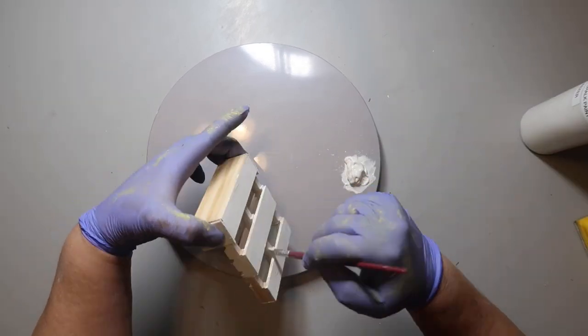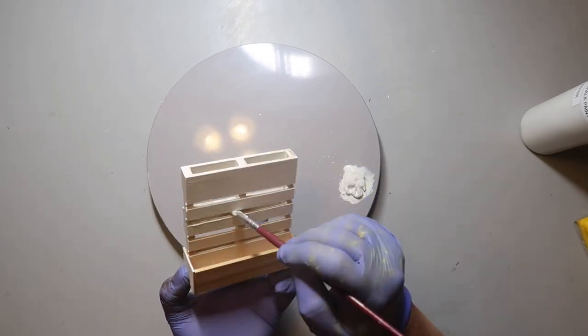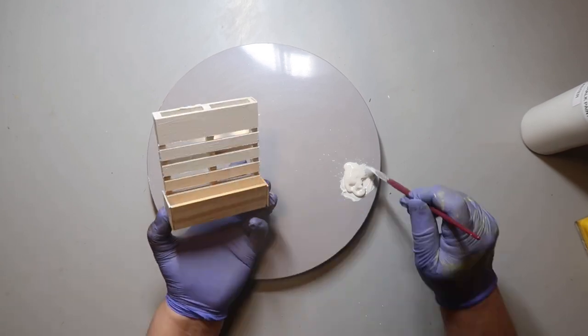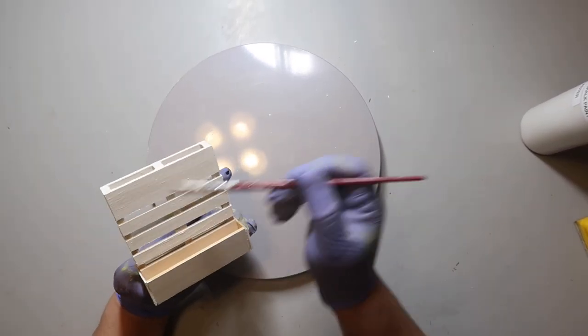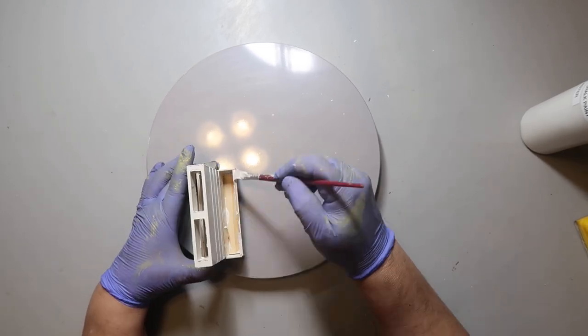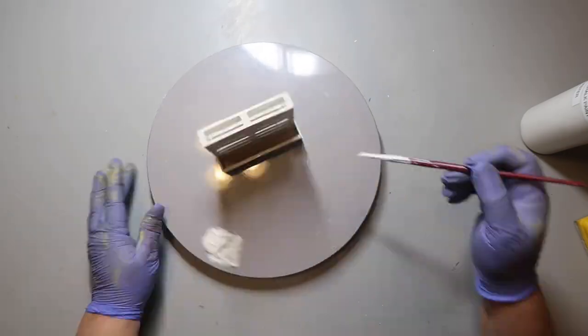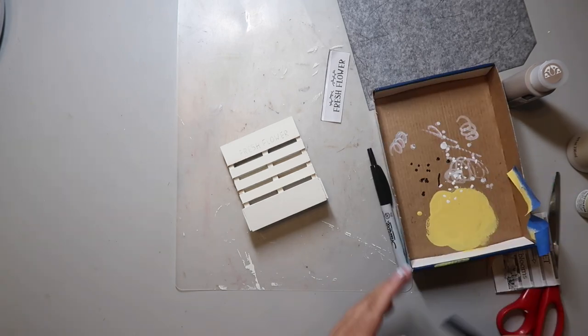Getting into all the cracks and crevices was kind of hard, but I managed to do it. I probably made more work for myself. I probably should have stained it or something, but you can kind of see the box I created and it's going to be cute. This goes to show you that you do not need a Cricut to make cute stuff.